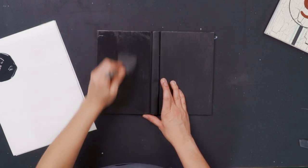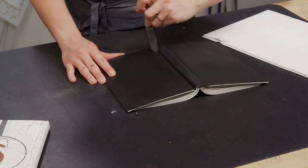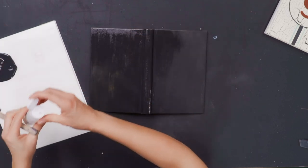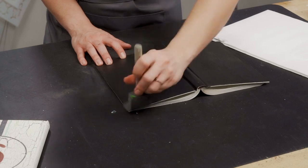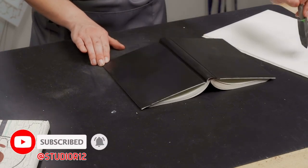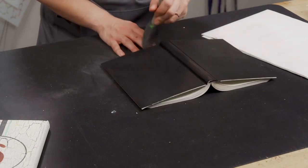The crackle medium applies kind of like a glue — it is really thick and clear. We're going to apply it to the spine and make sure we get into the creases and then to our other side. We have links for the products we're using today listed below, as well as other videos on our YouTube channel. If you like what you're watching, be sure to subscribe and ring the bell so you can be notified anytime we add a new video or go live.